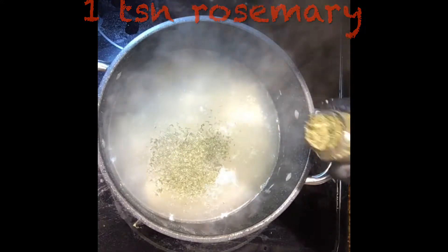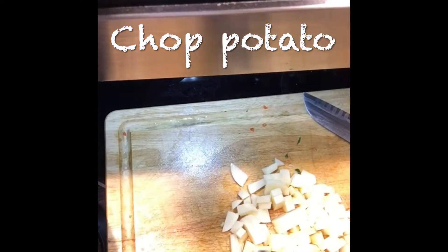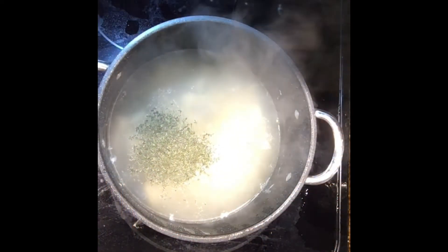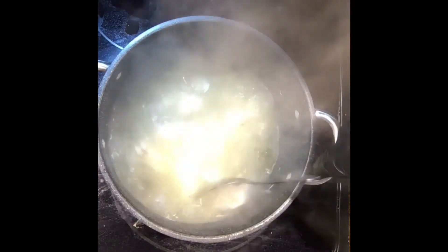We've got some potatoes cut — throw those in as well. There's a pile of vegetables going in — it'll be delicious. If you're not into vegetables so much, just keep it simpler with some onions, garlic, the stock, herbs, and the chicken and dumplings. Stir that all up and let it cook for a few minutes, about 10 minutes.